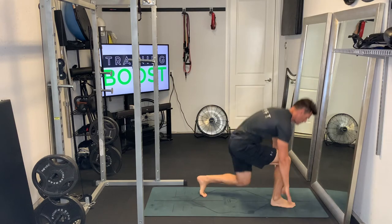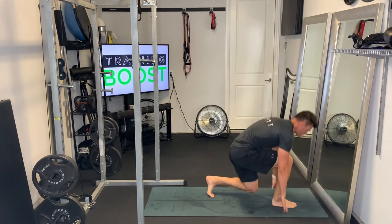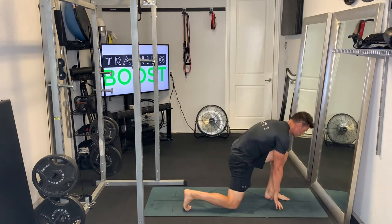Make sure you keep breathing in through the nose, out through the mouth, and you'll just keep going for your prescribed duration.